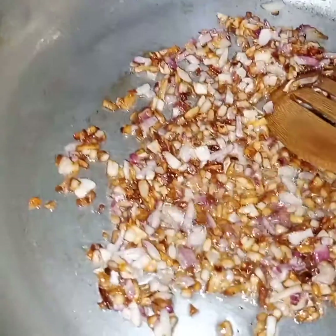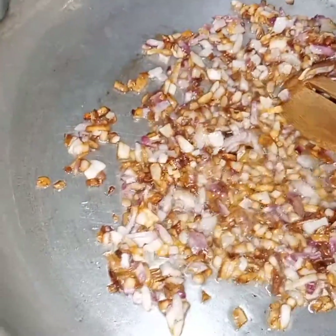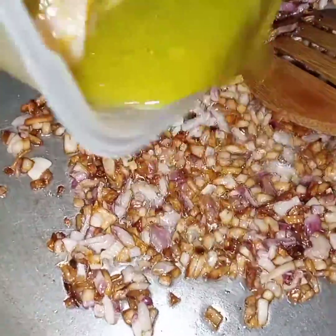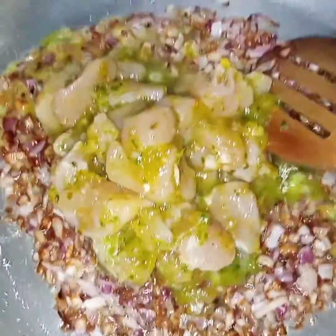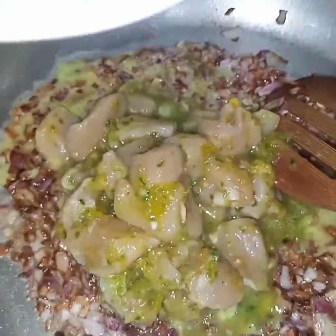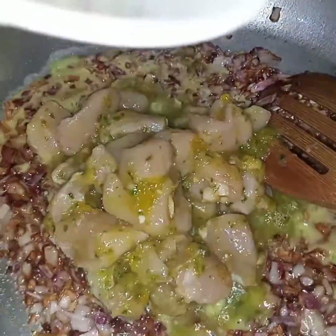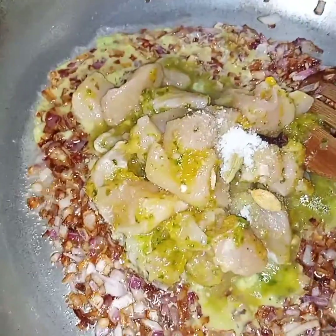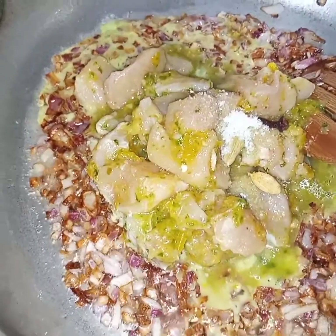Onion is light golden in color and now I will add in the chicken along with the marination, and the spices — cloves, cardamom, and salt. Now I will cook this for 10 minutes till the chicken changes its color.